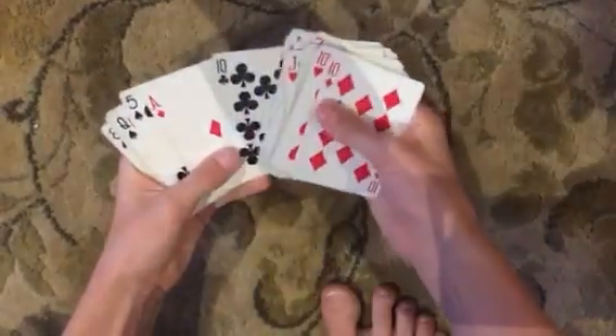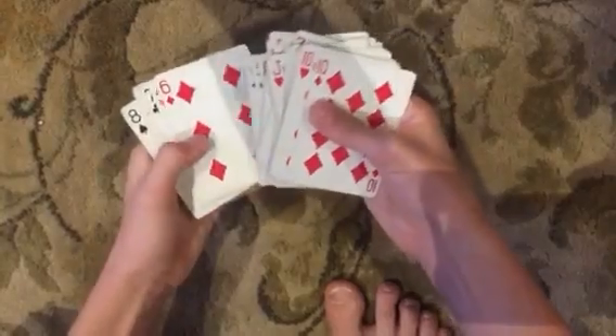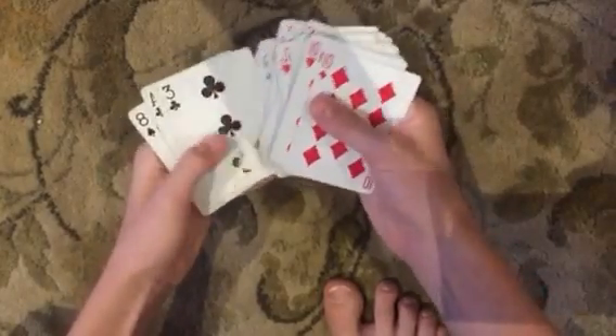When you get to their card, you don't want to focus on the card to the right of them. You want to focus on the Ace of Diamonds. And then from the Ace of Diamonds on, count their name. So if it's Jackson, we're going to go J, A, C, K, S, O, N.